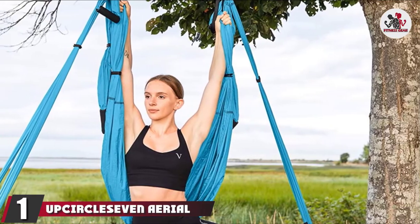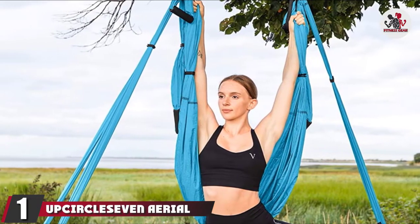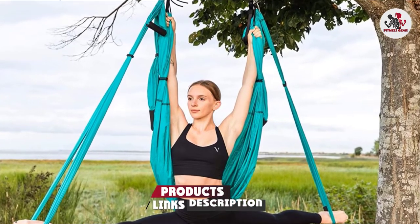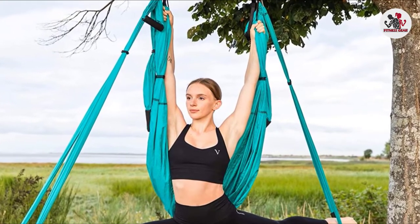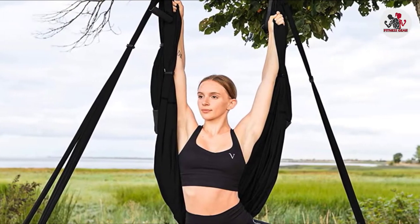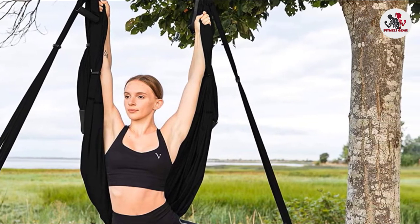At the first position of our list, we have the UpCircle 7 Aerial Yoga Swing Set. This high-end quality yoga swing delivers a studio-like swing facility, made with high-strength fabric used to make parachutes. It helps reduce pain from sciatica and herniated discs and neck and hip pain. The swing helps you achieve spinal traction and takes the pressure off your vertebral discs.